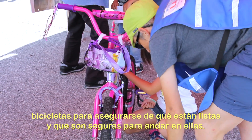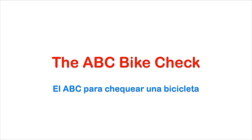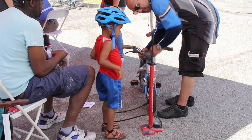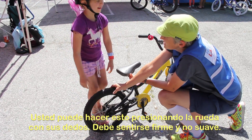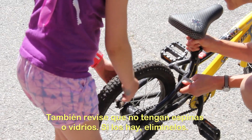Before you start out on a ride, check your bicycle to make sure it is ready and safe to ride. This is the ABC bike check. A is for air: be sure to check your tires to make sure they have enough air. You may do this by squeezing the tire — it should feel firm and not soft. Also, check for thorns or glass in the tire and remove them.